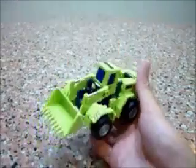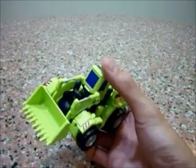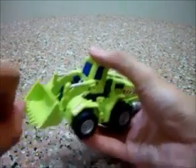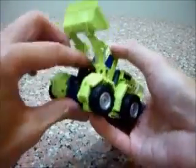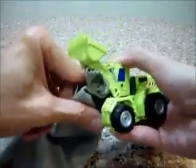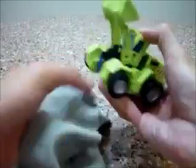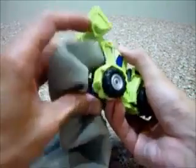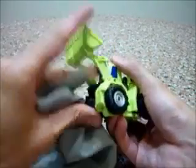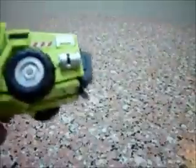I'm just going to transform into robot mode. This has one of the most interesting transformations I've ever experienced — it's really fun, trust me. First thing you're going to do is flip it up here. You're going to flip the head down. It's really stiff, so I'm going to use the cloth to dig it out because of my sweaty palms. The head joint is really, really hard.